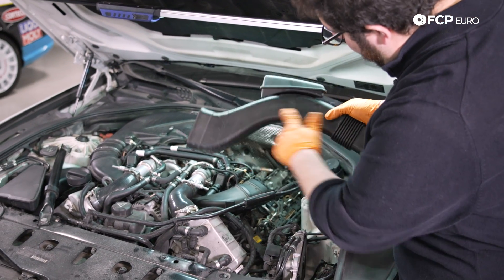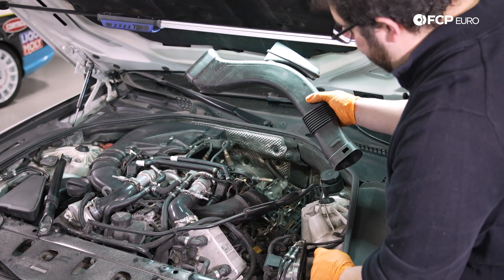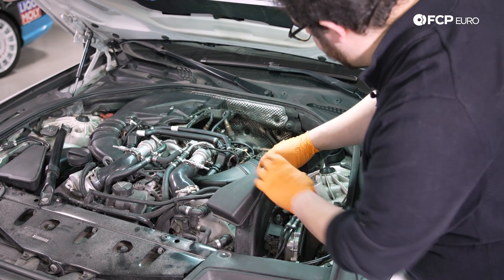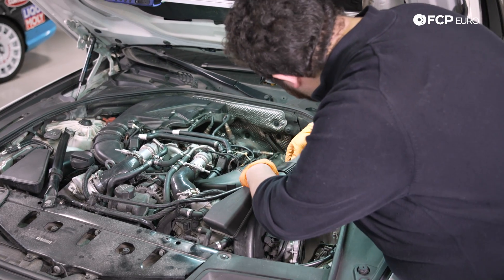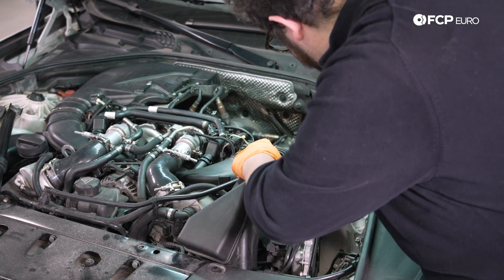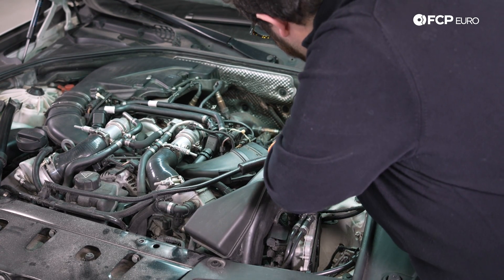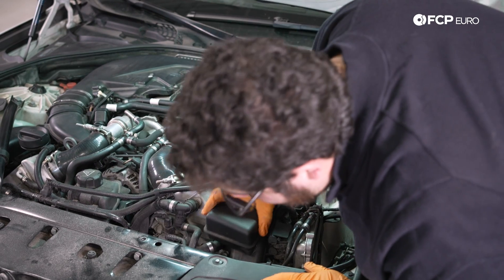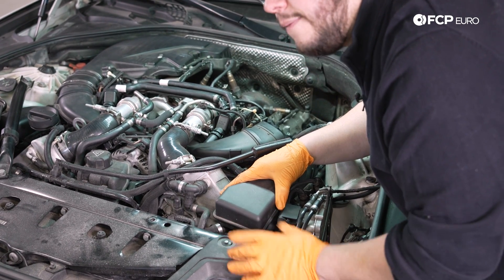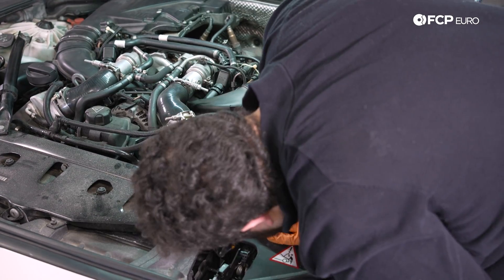Now we can install our air piece. The wider end goes towards the hood latch; the narrow end goes towards the back of the motor. This one's a little funny to feed in — kind of wrestle it back in the way you pulled it out. It's easier to bend this accordion piece of the line than to damage the lines up here. Once you get it situated it only feeds in one way. If you're unsure, shine a flashlight down through the hood latch area and you'll be able to see it key in.